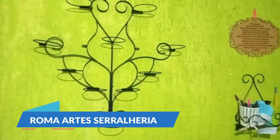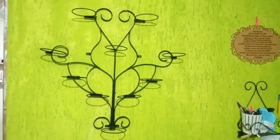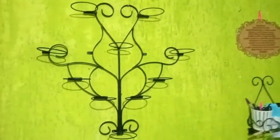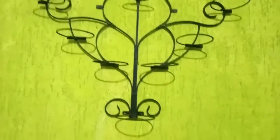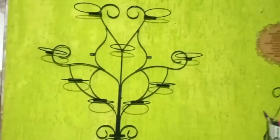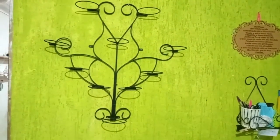Good morning, good afternoon, good evening — this is Don Wilmar from Sara Liria. Today we are going to show you how we make the support. Look how beautiful! For 10 plants it looks like a lily, and it goes up the stairs. It looks very beautiful. Stay with us until the end — we will show the measurement of each piece that we are making.